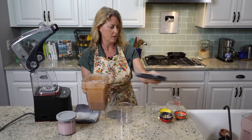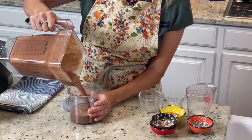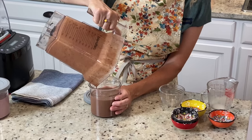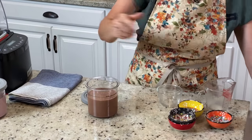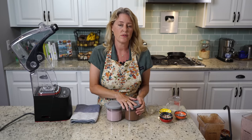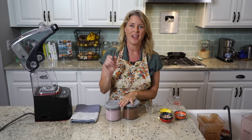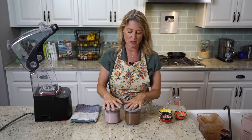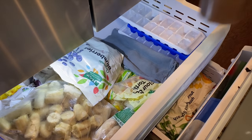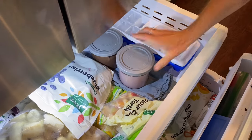Pour the chocolate mixture into our container. Now I'm going to stick these into the freezer. I'm going to clear out this stuff and grab the Ninja Creamy and our other two canisters that I made yesterday, because you need to put these in the freezer for 24 hours before you spin them in the Ninja Creamy.